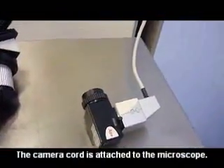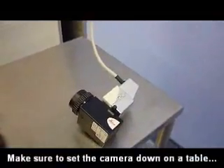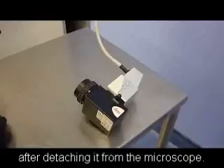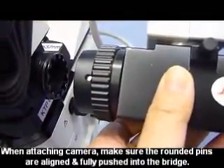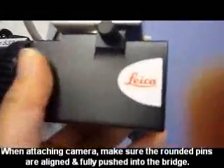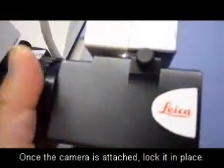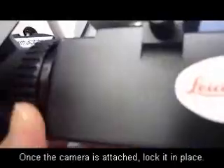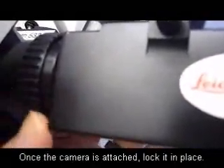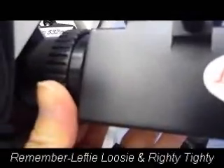Since the camera is attached to the microscope by a cord, it is important to have a table to set the camera on while you are changing the positions of both the camera and the other attachment. You slide it on, make sure that the pins are seated, and once they are seated, tighten the knob clockwise to secure it.